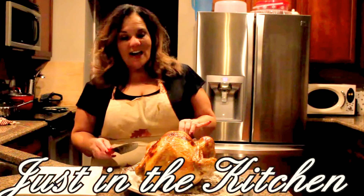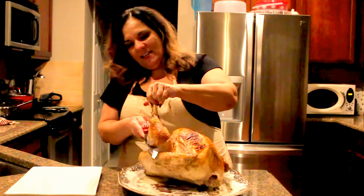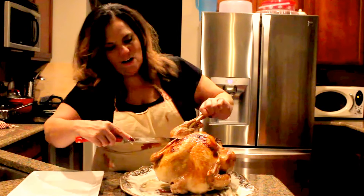Welcome to justinthekitchen.com, with me your host Justine. I'm going to show you today how to cut a turkey. My niece made a turkey the other night and she did not know how, and her fiance did not know how to cut it either.